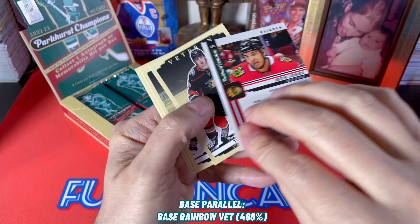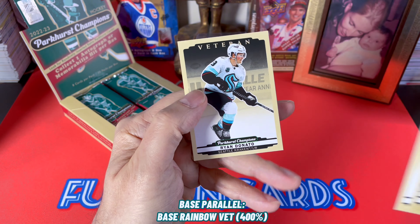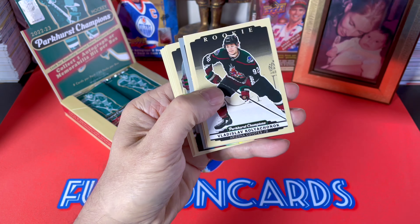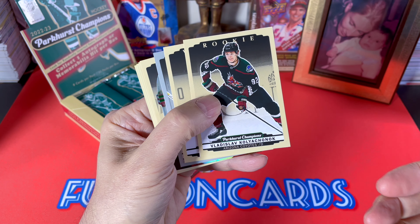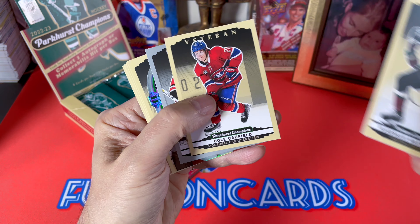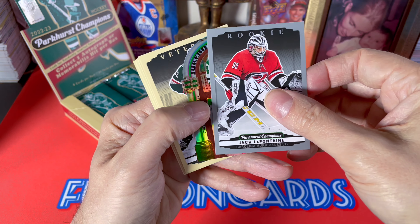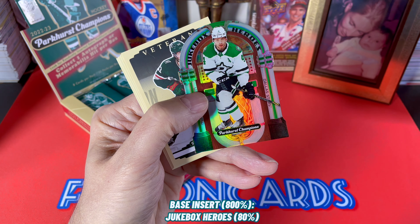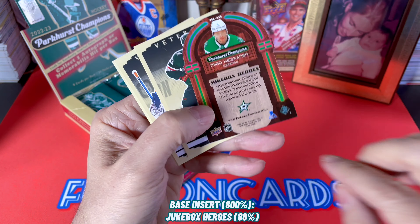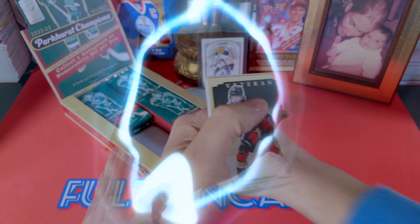Jack Lafontaine — this is a rookie of course. Jeremy Swayman, and we have the Dominik Kubalik silver as well as Seth Jones, which should just be a base rainbow. I like when they demarcate and annotate and let us know what's going on. This is not a good product for group breaks because there aren't that many hits. Kolja Chychrun, Cole Caufield vet — oh cool, we hit one of the Jukeboxes! Those are wicked. It's a rookie silver, and look at that — Miro Heiskinen. These are so cool — it's a Jukebox Heroes insert. There are auto parallels of those, so look for those as well.